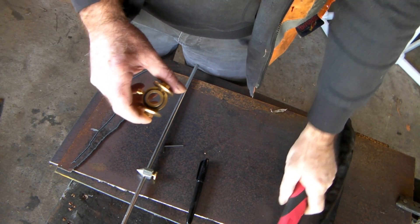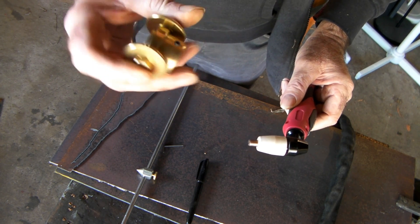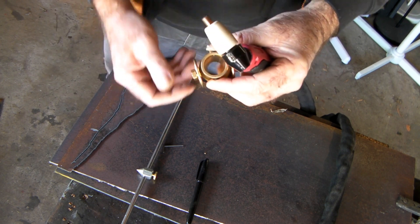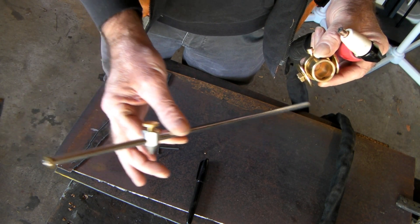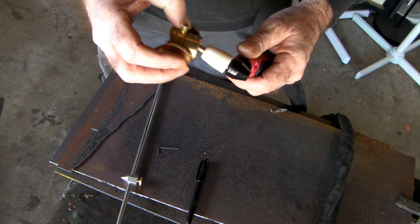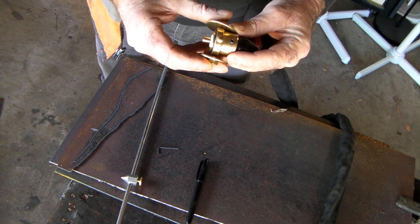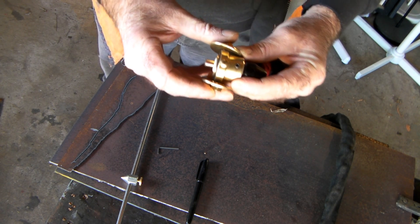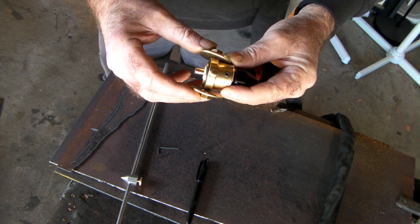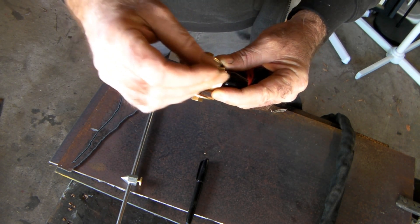First of all, we'll have to put this thing on the standard PT31 torch — this is my circle cutter I just purchased. There's this bit of it and we've got this bit here. I think you've got to get it about level with the end there, the porcelain piece. Because this is a drag tip, I think it has to drag along your work, so we'll put that on there and do that up.